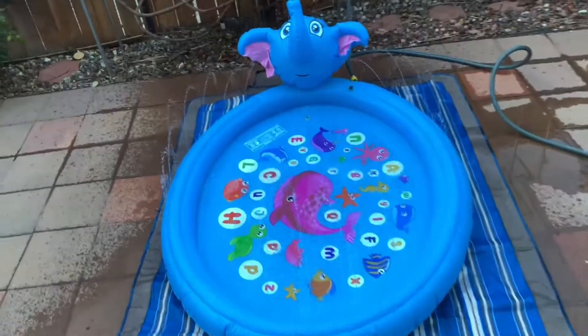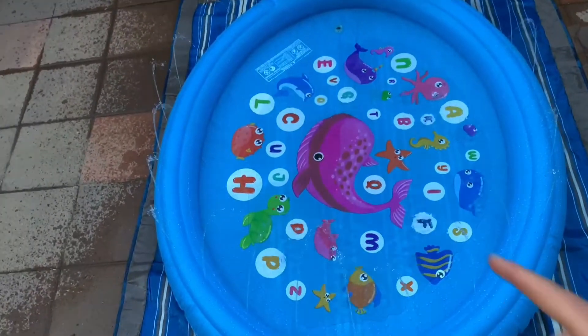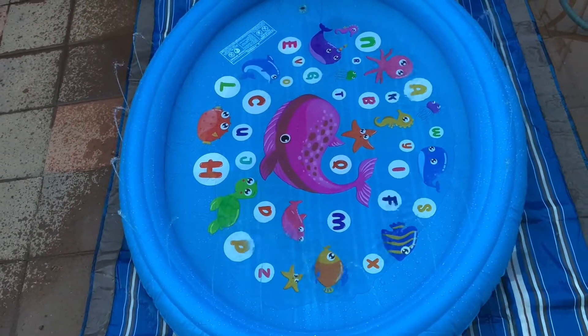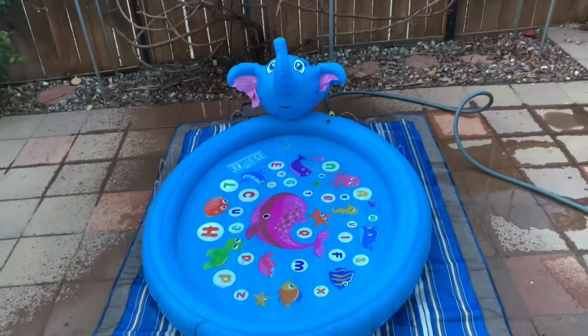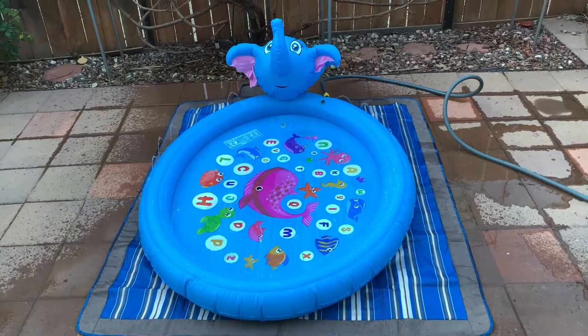The water stays inside and the kids can play when it's warm, so it should be a lot of fun. Thank you guys for watching — don't forget to hit subscribe and I'll see you in the next video.